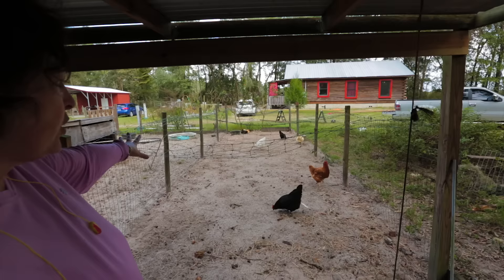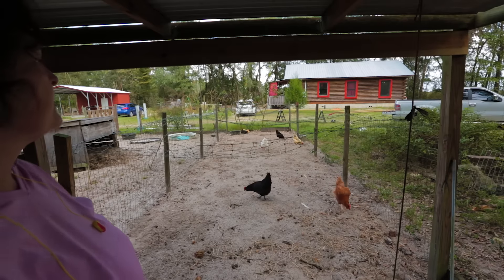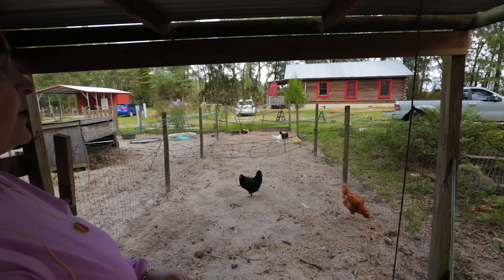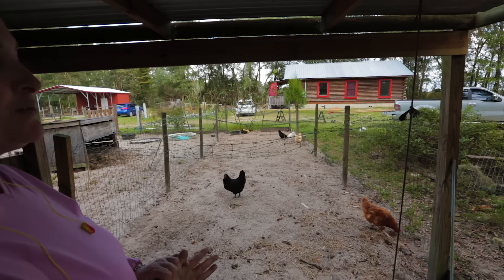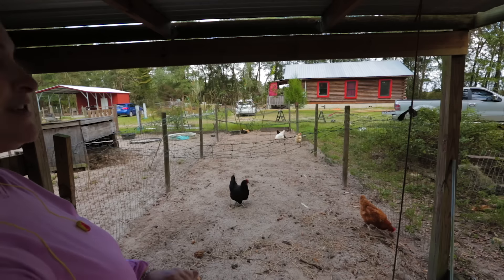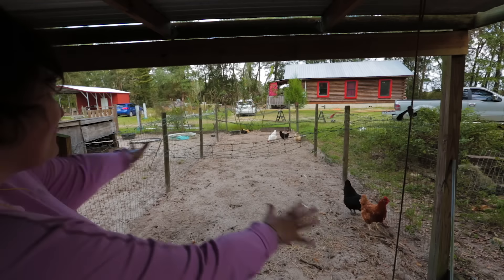Have a big, spacious coop. And really, this size coop could practically fit in anybody's yard, even if you lived in the suburbs. A 10 by 40 is not that big. And then you will just be thrilled with all the fresh eggs you get for years and years and years. It's so much fun and so wonderful — we love our hens.